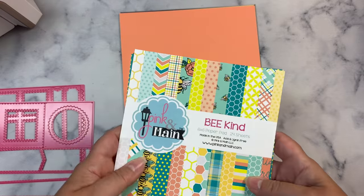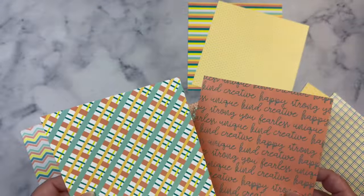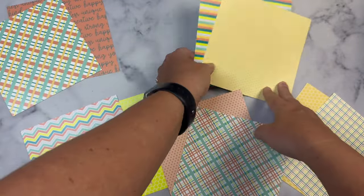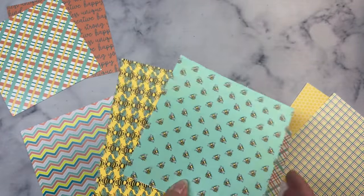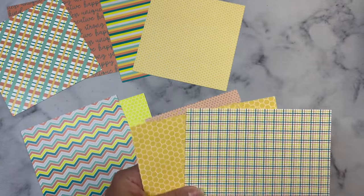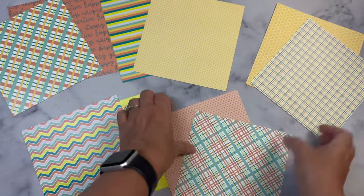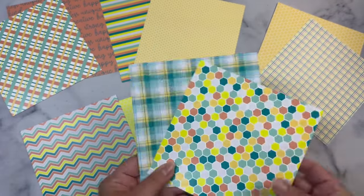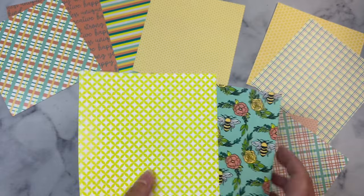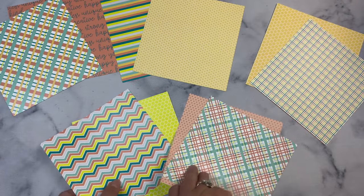I'm using this paper pad called Beacon from Pink and Main, and I'll be showing the finished cards for the Two Sheet Wonder file number two. I actually cut up these 10 sheets of paper using the dies so that I could mix and match the patterns to make a bunch of cards. If you've been a subscriber to my channel for a while, you know that I like to make cards in bulk and I try to use up all of the pieces so that I don't have any scraps left over.